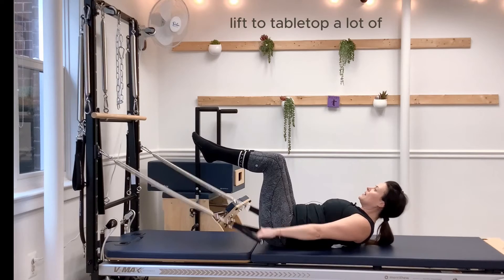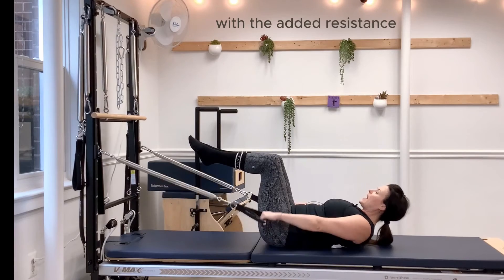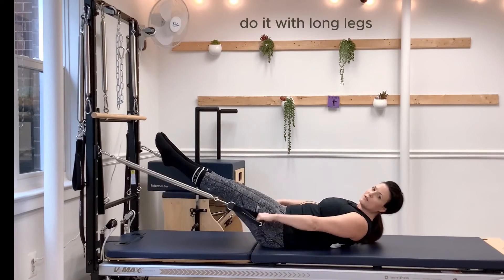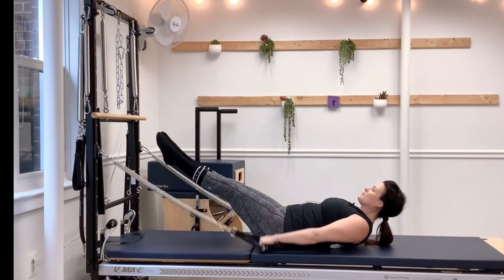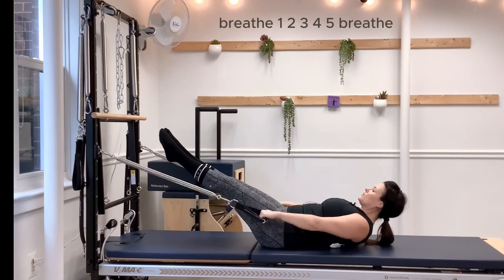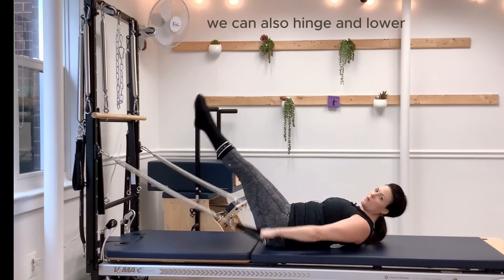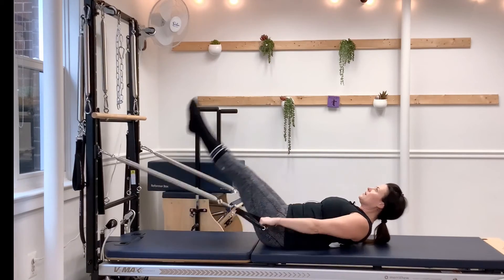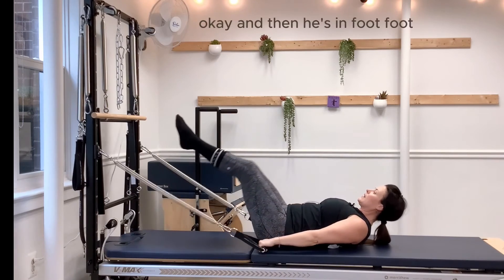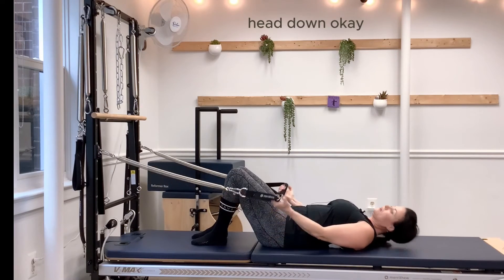We can also lift to tabletop. A lot of people lose that connection in their lower tummy, but with the added resistance you can of course do it with long legs — harder still. Breathe in two three four five, breathe out. We can also hinge and lower, inch and lower, inch and lower, and then feet down, head down.